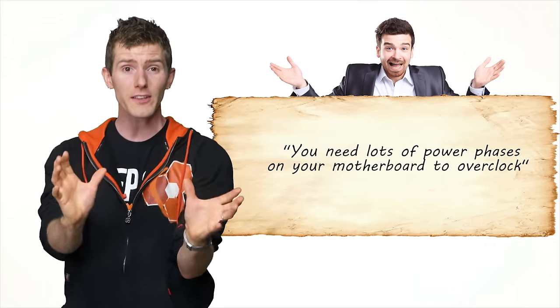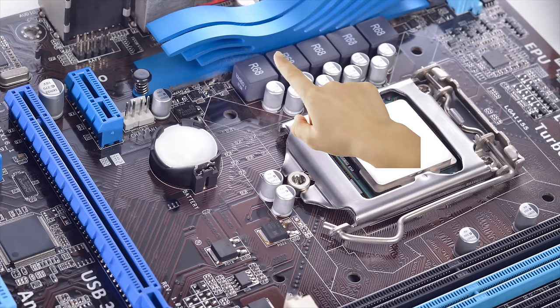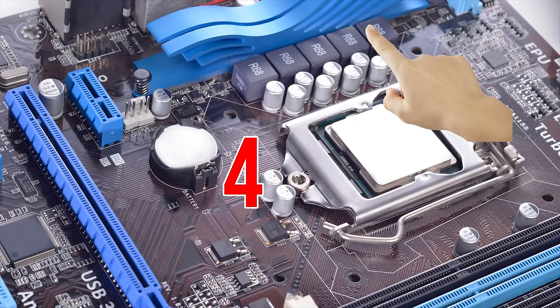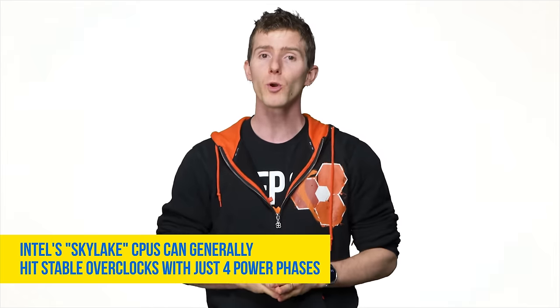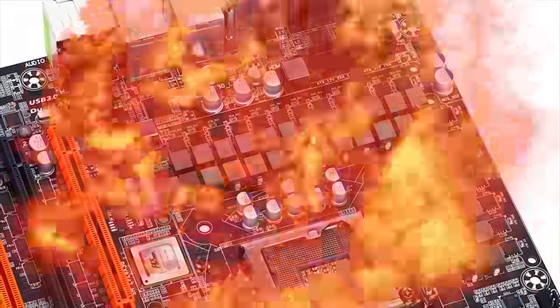On the subject of overclocking, another common misconception is that you need lots of power phases on your motherboard to overclock. You can tell how many your motherboard has by counting the chokes around your CPU socket — go try it, it's fun. Not too long ago there was typically a correlation between more power phases and more stability while overclocking. But CPU power efficiency and motherboard build quality have improved so much over the past seven years that you're unlikely to experience any difference between a low-end board with four phases and one with 32.